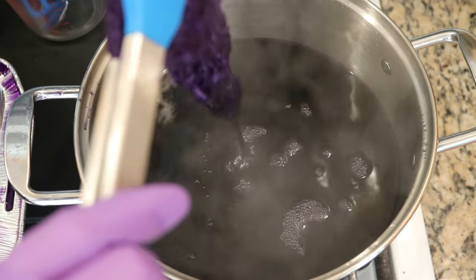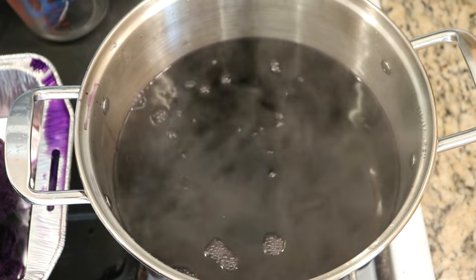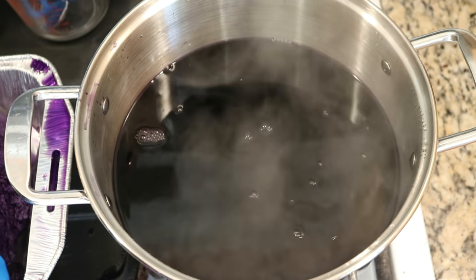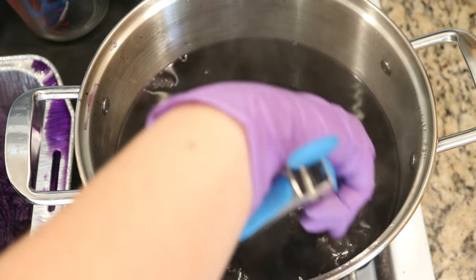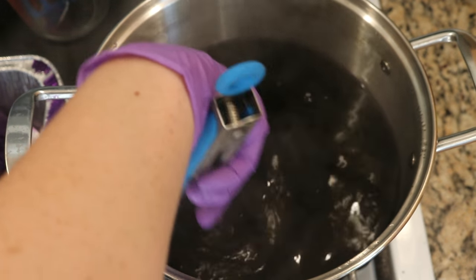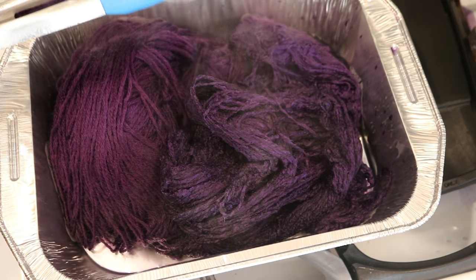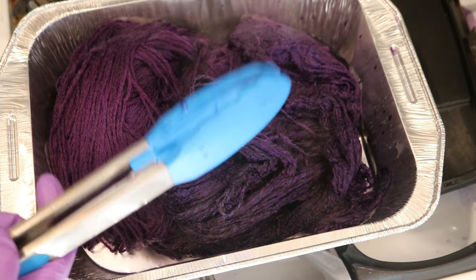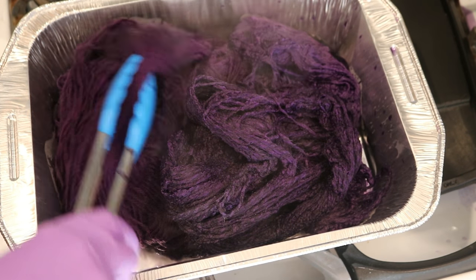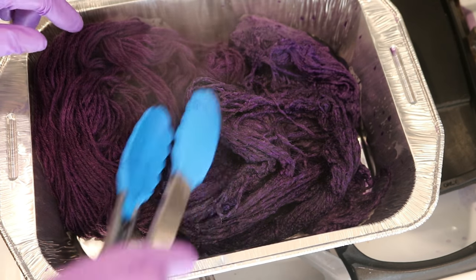This color is really cool. I wonder if the acrylic fiber is melted or something. I think I got everything out. On camera, this wool yarn over here is reading more fuchsia or burgundy, but it actually looks like a gorgeous eggplant purple right now. So if the color holds, that'll be great.